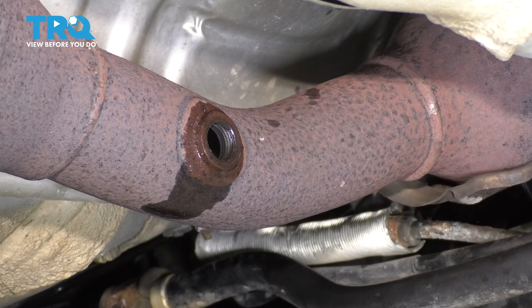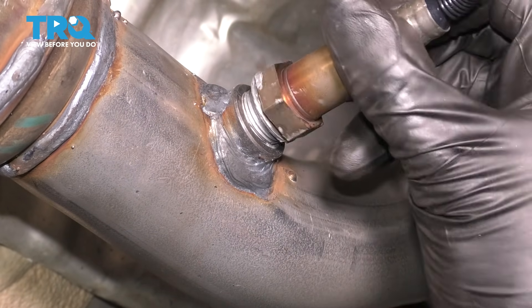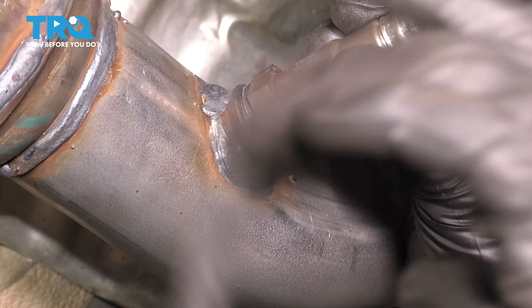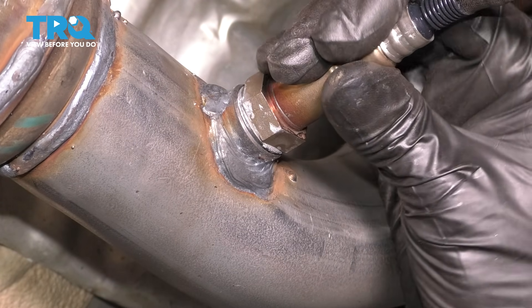And there we go — there's the O2 sensor. Now take your new oxygen sensor. As you can see, there's a little bit of anti-seize on it. That should help it thread on smooth and slide in a little better, and hopefully prevent it from getting stuck in the future. It's important that you don't wipe that off.